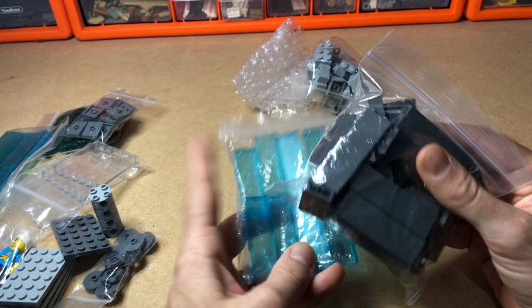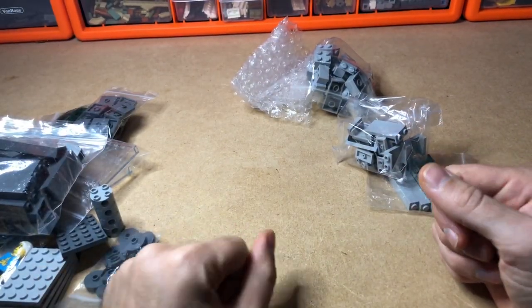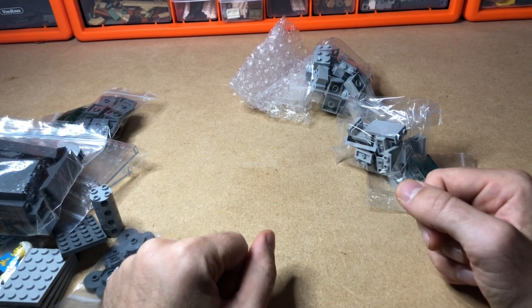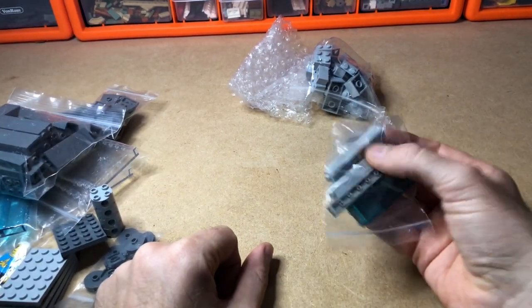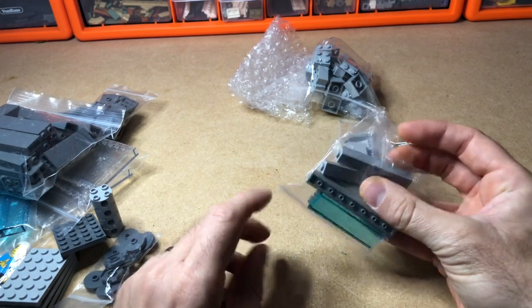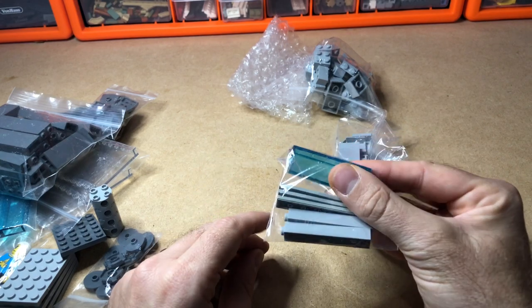I'm still missing some light bluish gray one-by-one-by-five bricks. Once I've got those I think I could pretty much finish it — well, I know I can't because I also need the trans blue bricks. Oh, there are a few here — I forgot I'd even ordered them. There must have only been two or three in the shop, so I got those.